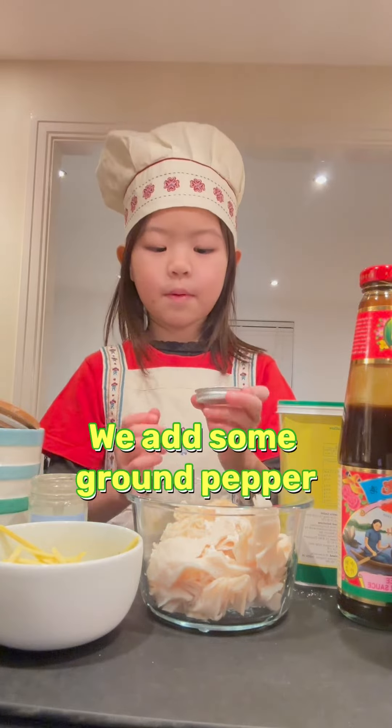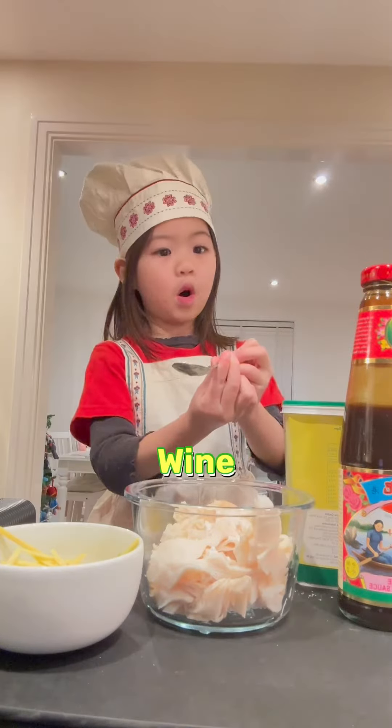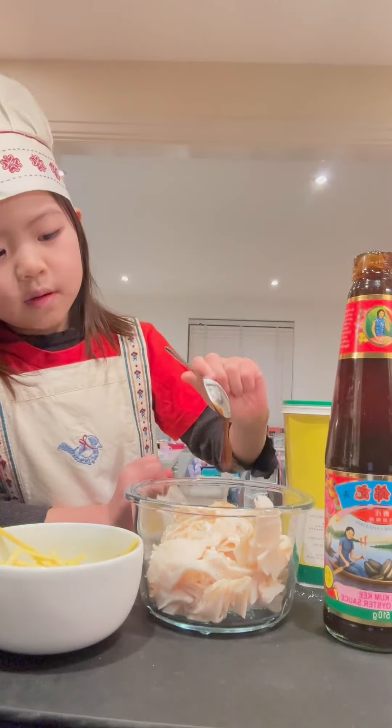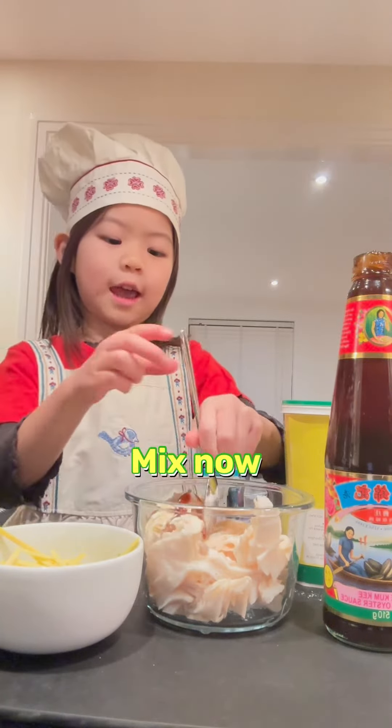Okay, we add some brown pepper, okay, wine, we add oyster sauce — yes, let's go now.